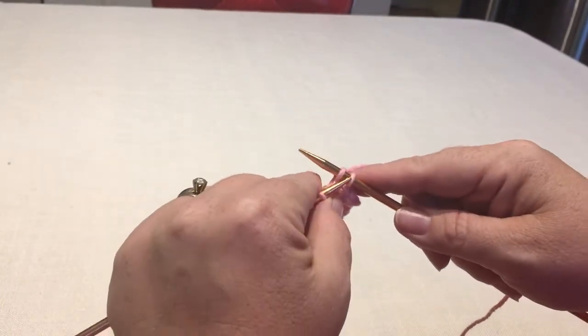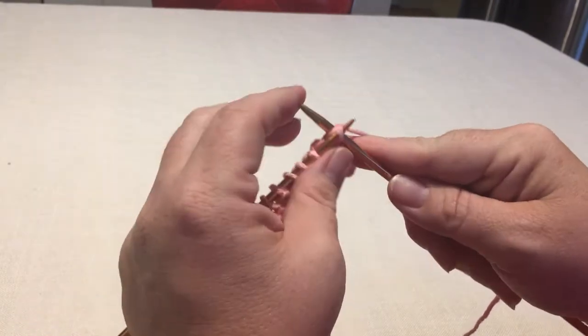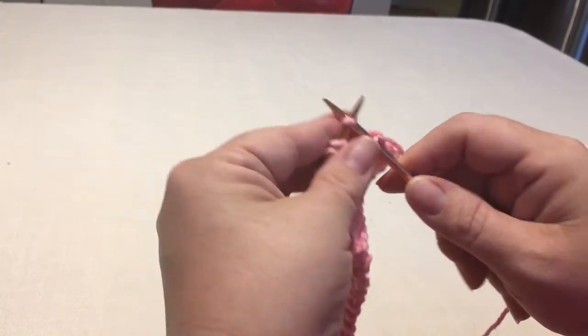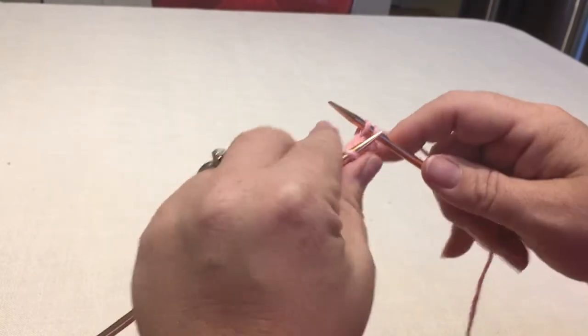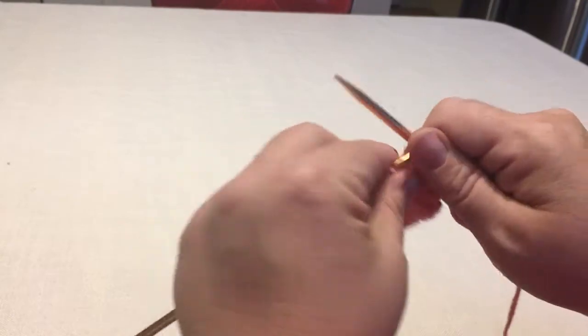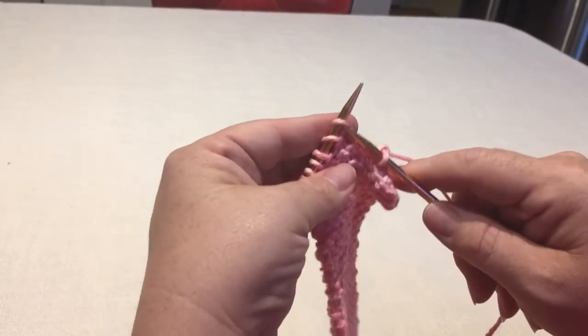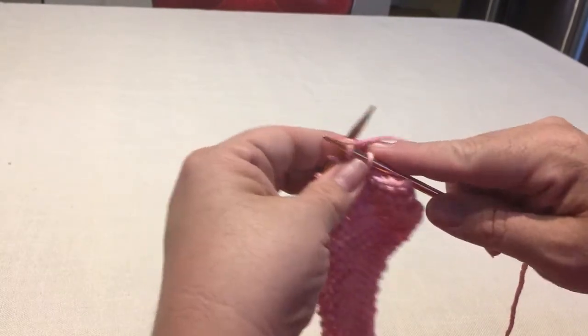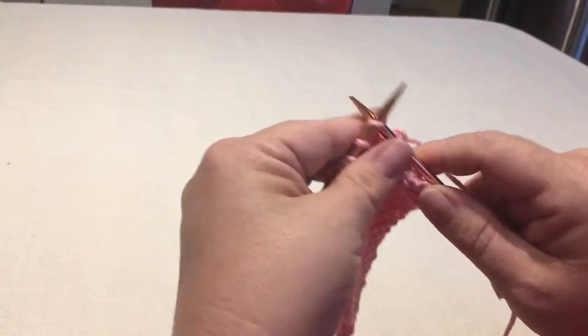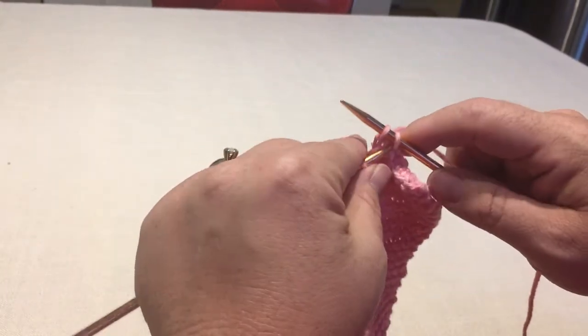Three. I'm going to stick it through, I'm going to pull it over and off. So you just knit one and then you pull it over and off. And you do it again and again until you have done this process to every stitch that you had on your needle.